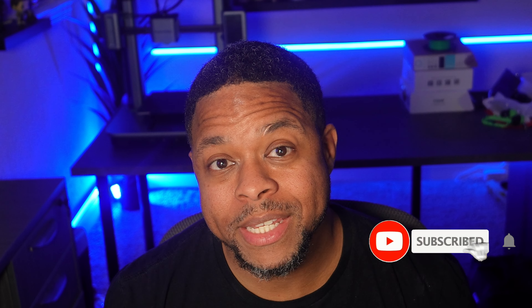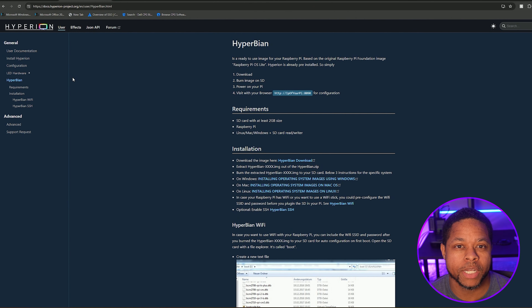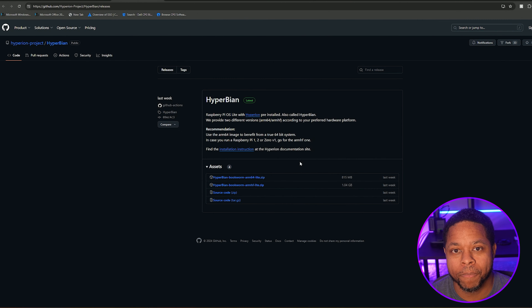The first thing you want to do is navigate to raspberrypi.com and click on Hyperion software. You want to download and install the Raspberry Pi imager. While that's installing, on another tab, Google search Hyperion and click on the hyperion-project.org link. From there, under installation, go ahead and download the Hyperion image. The image will download as a zip, so just make sure that you unzip it after. Make sure that your micro SD is already plugged into your computer — you're going to need that to image the Raspberry Pi.